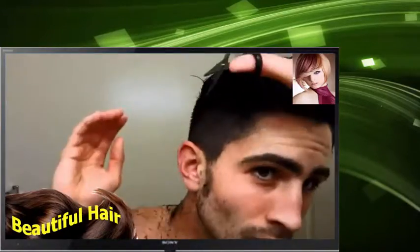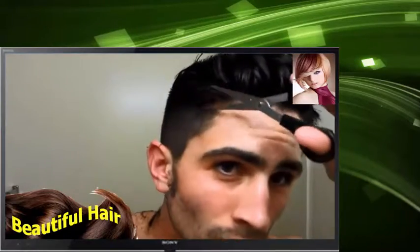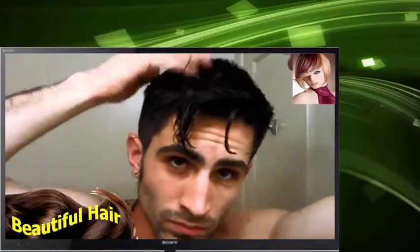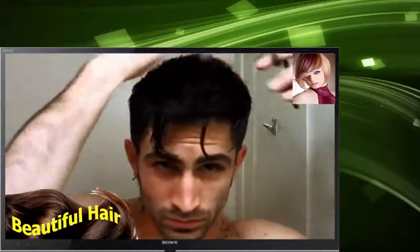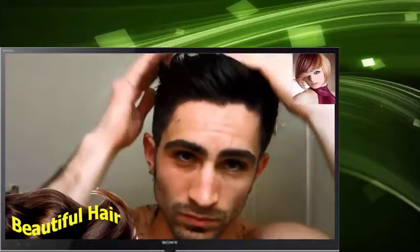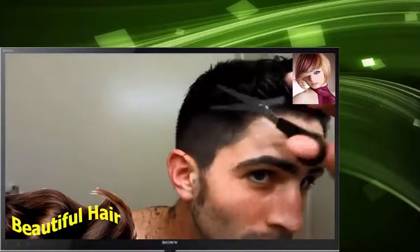Now I'm going through with the scissors and evening the blend with the sides, then going through the top of my head.